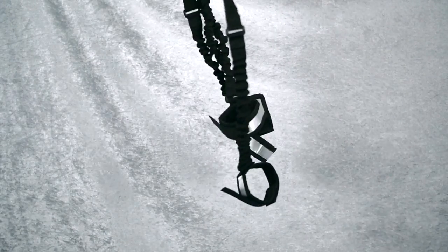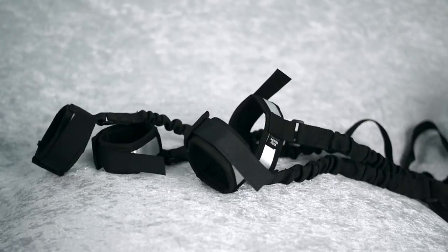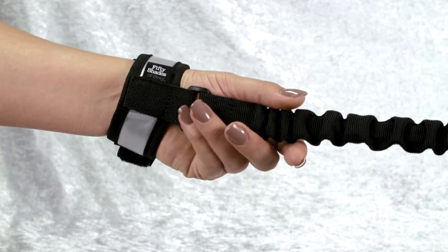This is the 50 Shades of Grey completely his elasticated bedspreader set, perfect for intermediate level bondage. This deluxe set allows you to indulge in restraint play.